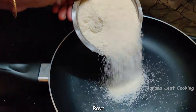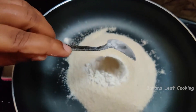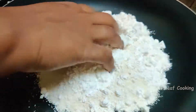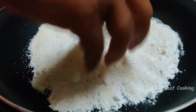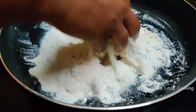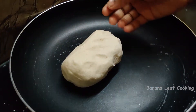First, add 2 spoons of maithama. Add lighter salt. Mix it up and add 1 teaspoon of salt. We will cook it as a chicken.